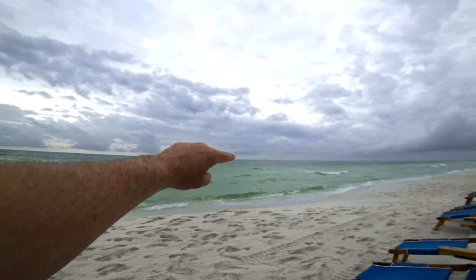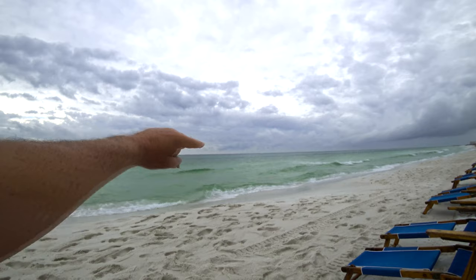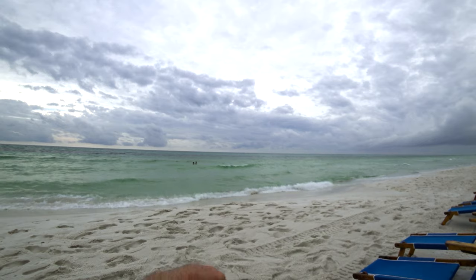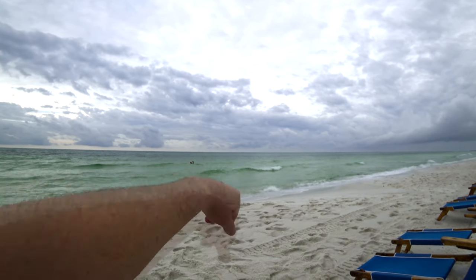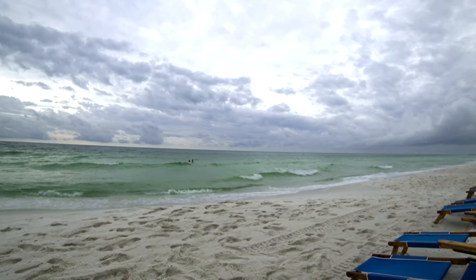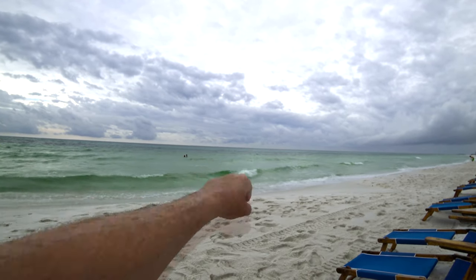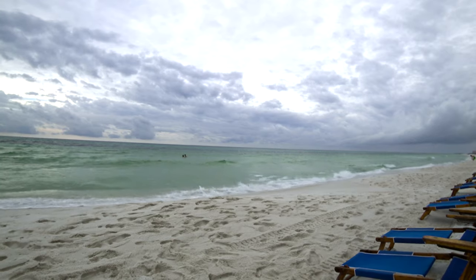You can see a dolphin out there. Very hard to see. Hang on — it's right about there. Probably not going to come out on camera. There they are — dolphins.